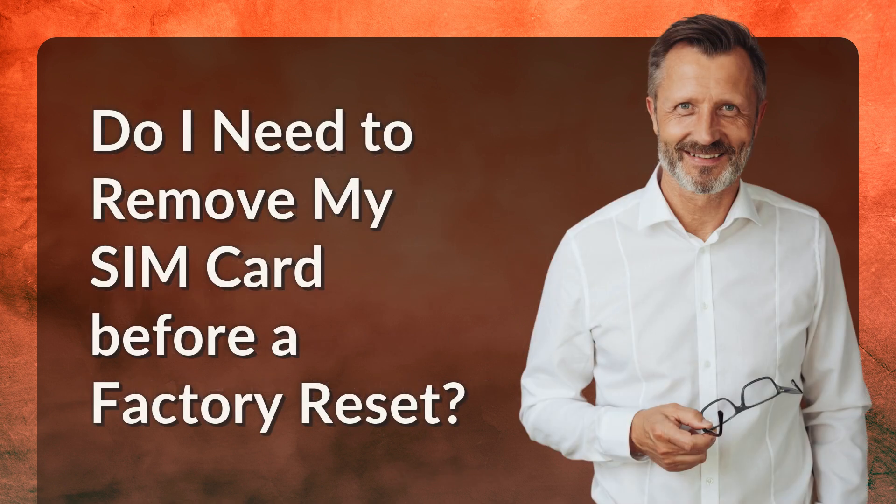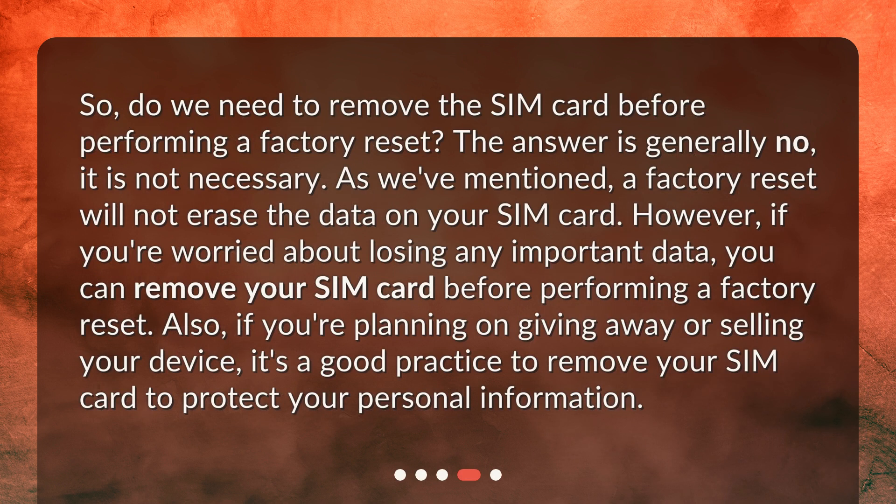Do I need to remove my SIM card before a factory reset? The answer is generally no, it is not necessary. As we've mentioned, a factory reset will not erase the data on your SIM card. However, if you're worried about losing any important data, you can remove your SIM card before performing a factory reset.